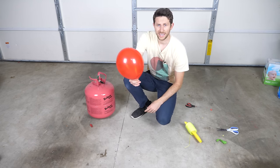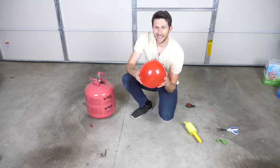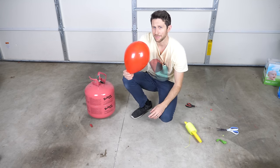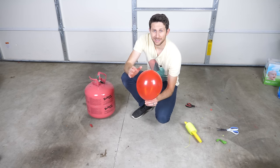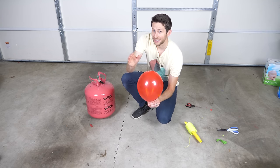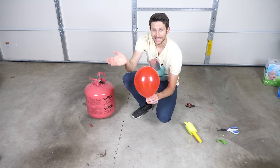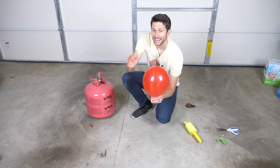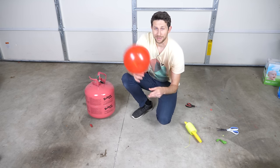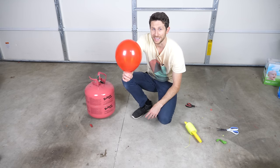Now that we've got some helium in the balloon, it's easily going to float to the ceiling. So what I have to do now is add the perfect amount of weight to it so that it perfectly balances it in the air. But if you try to add some weight to get it to perfectly balance, what ends up happening is you add some, then take some off, add some, take some off — and it just goes on forever and you can't ever get the right amount. But I'm going to show you a really cool trick that kind of auto-puts on the amount of weight needed for you.